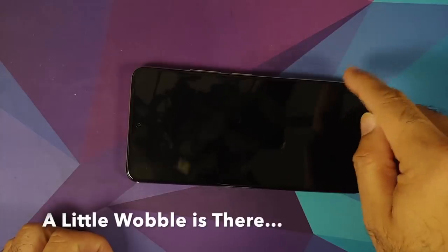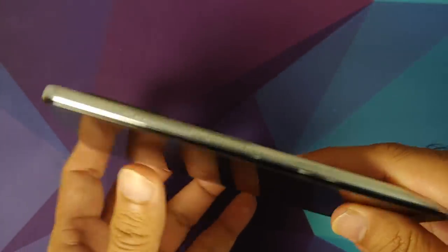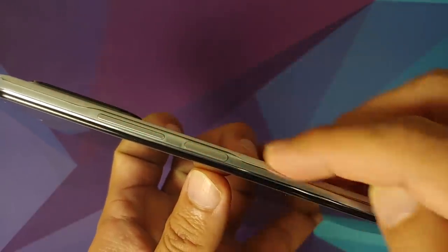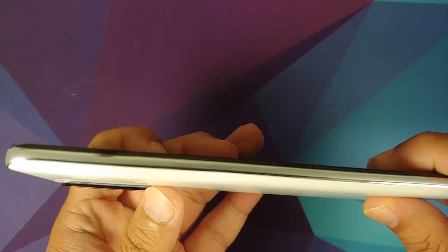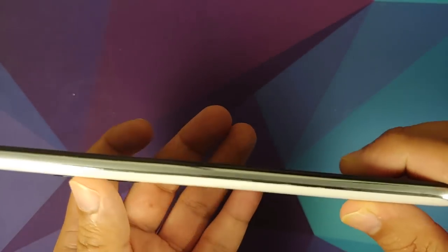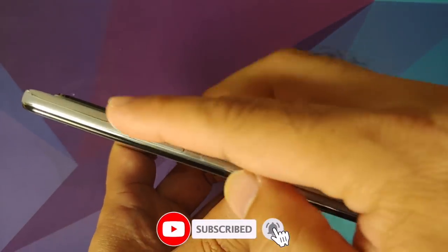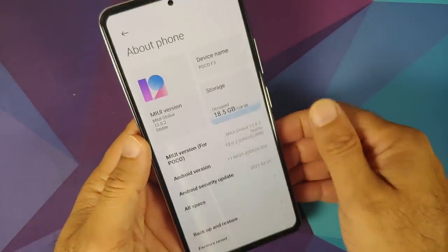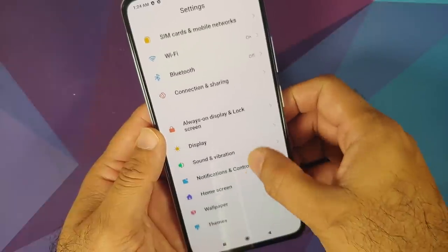If you place it on a table, it's not wobbling that much — so I think this is an acceptable camera bump. Another thing you'd notice is the frame has a curve around the volume rockers. Checking the other side — no, it's not present there, it's only on the side with the volume rockers.